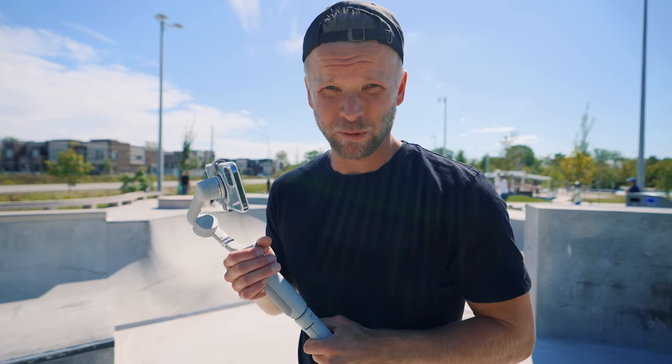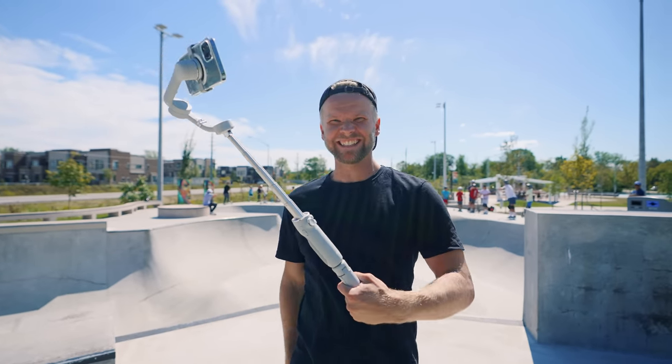This is the new DJI OM5, and this is the coolest new feature. This is awesome.